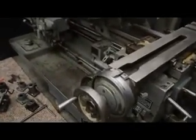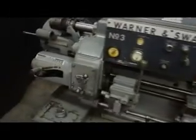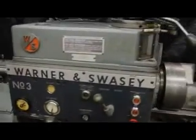I'd like to point out the condition in the operation of the dial — absolutely killer condition. Here's your chart for your cross and your longitudinal on your threading, as well as your spindle speed RPMs.